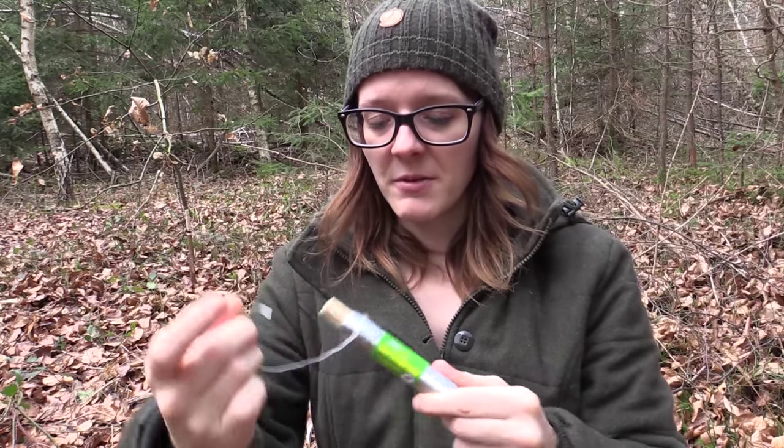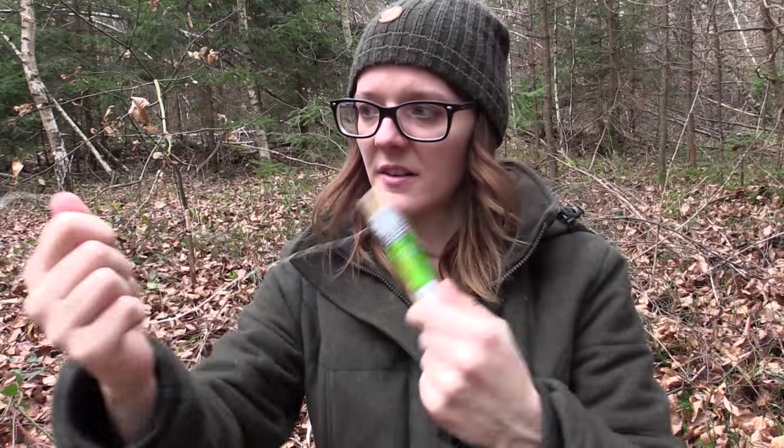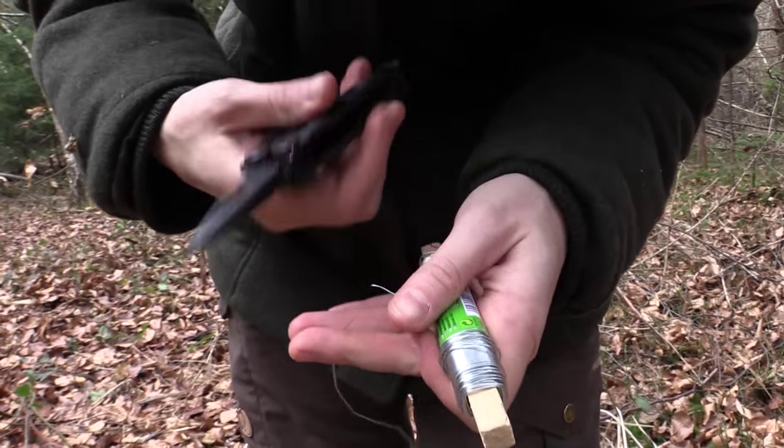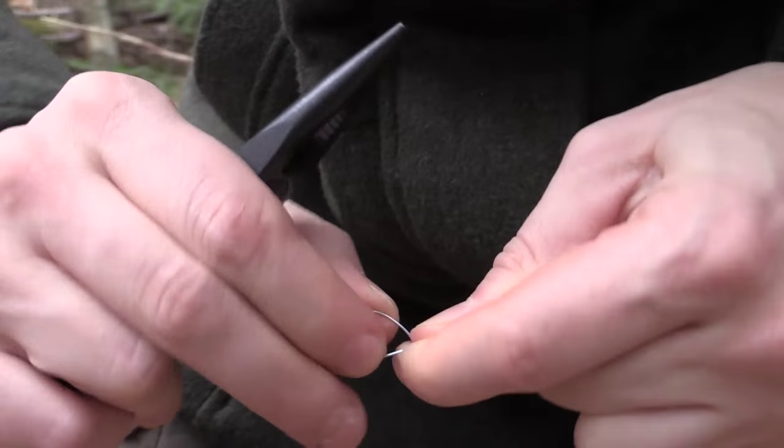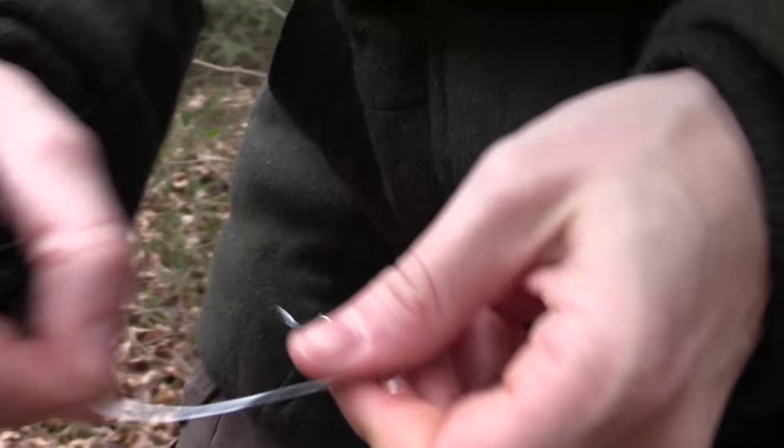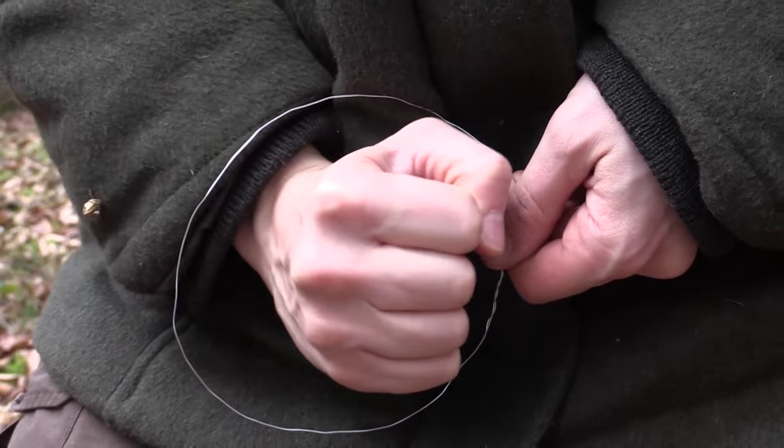Next I'm going to make a snare out of this piece of wire. Making a snare is pretty simple: you just make a loop, and you close the loop by twisting the wire, and then you put through the end, and then you've got your loop.